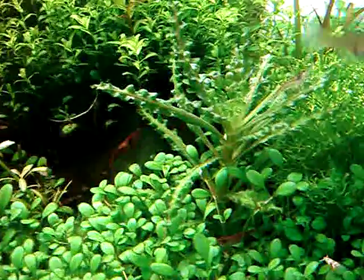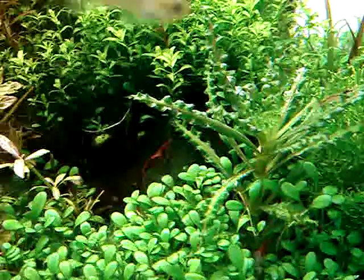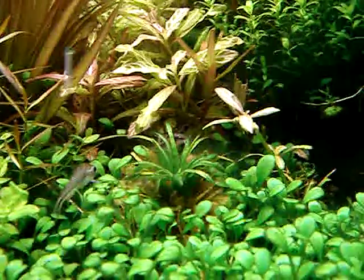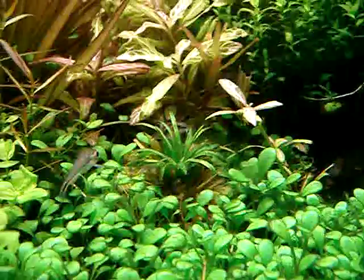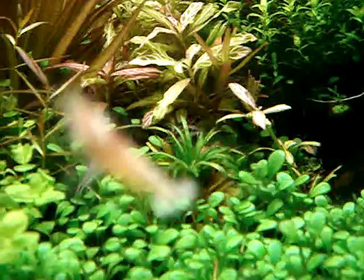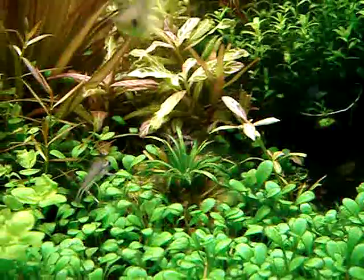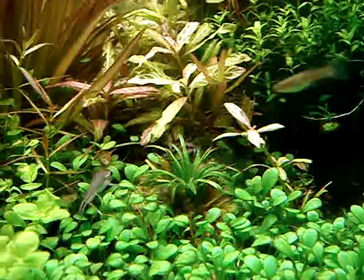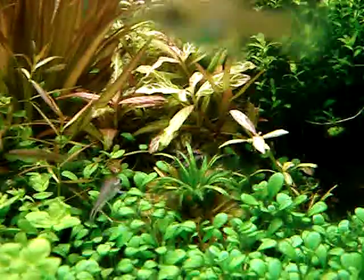And this little guy here — I forgot the name. Now my rarest species is that pineapple-like one. It's very small, in the middle. That one is Utricularia, but it stays mid-ground and doesn't grow really tall. It's not a stem plant. It's been really, really difficult for me to grow — it never propagates.